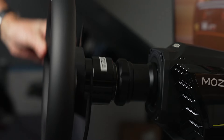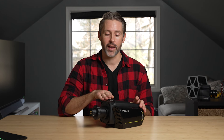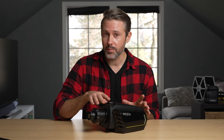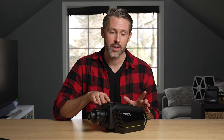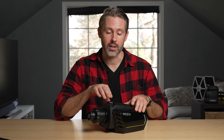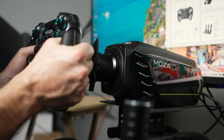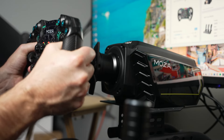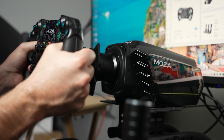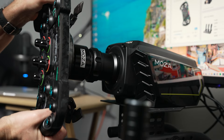I've been using the R16 mainly in the GT Racer cockpit and a little in the Playseat Trophy as well. The GT Racer is rated up to about 13 newton meters, so the R16 can exceed that, but I usually have it turned down. Any flex I noticed was from the cockpit rather than the wheelbase itself. Going side to side, it felt extremely rigid with the GS V2P on there, so the quick release system and stem feel very solid.